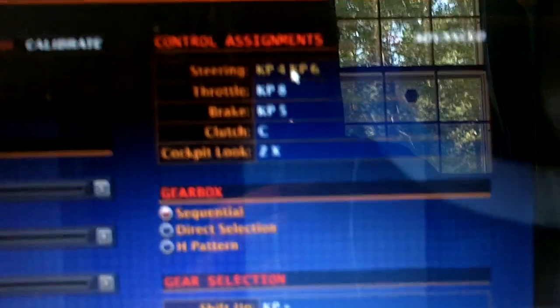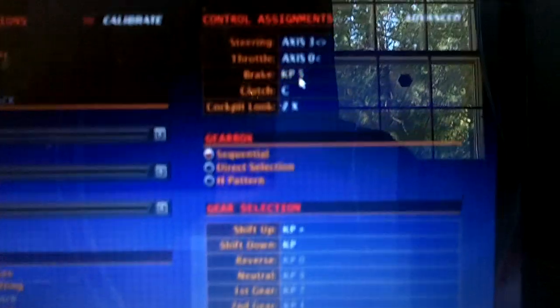Just press okay. Now for steering, to steer left you just hit left with the joystick and it'll automatically assign it to an axis. Throttle will be this. The brake will be this, and the clutch I'll make this. Cockpit look — for left and for right. Shifting up will be one of those, and shifting down will be that.